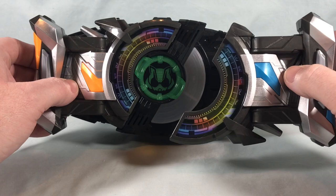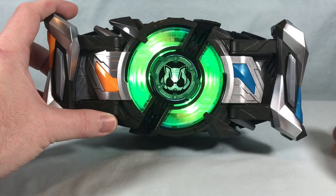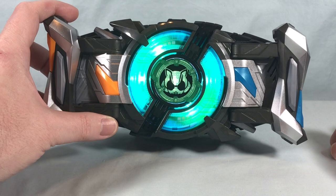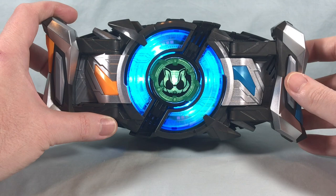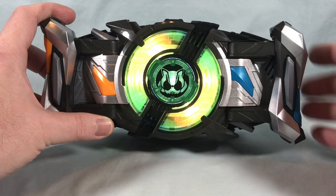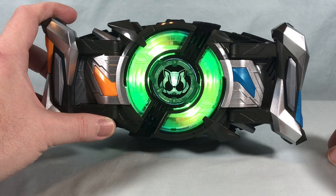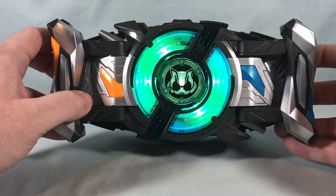Attaching the blue buckle to the driver, it announces 'Twinger Set,' then cycles through 'Take Off,' 'Complete,' 'Jet,' 'Gather,' 'Ready,' 'Fight,' going through a sequence of attack sounds. You have a couple of various attacks you can get there.